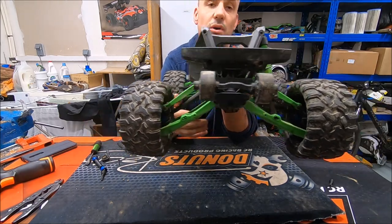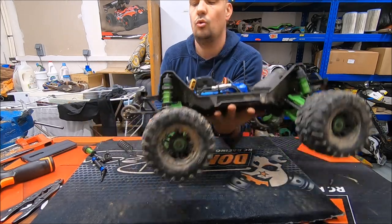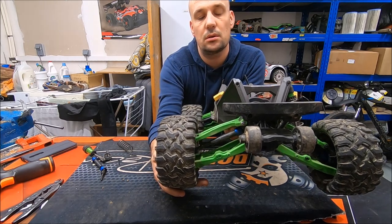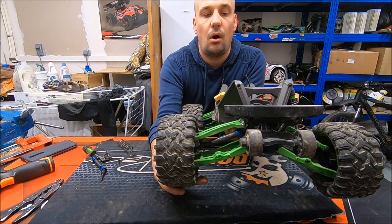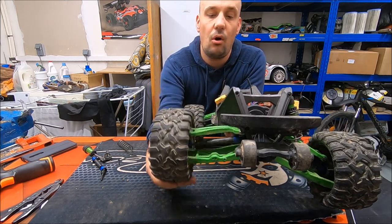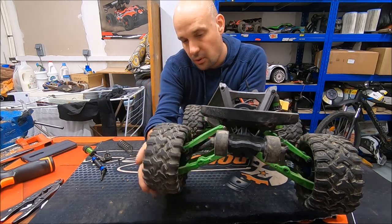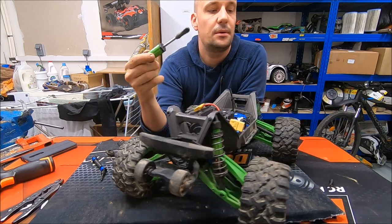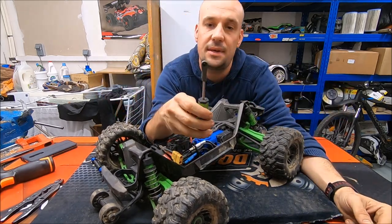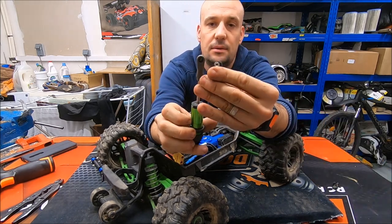If you use the stock shock absorber, you will have only limited travel on your Maxx. To avoid that and have all the travel reach the ground, I replaced the ball end with a longer ball end.